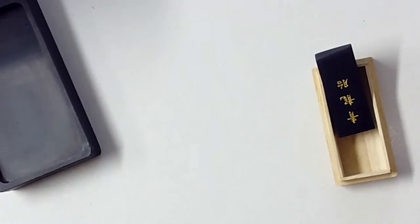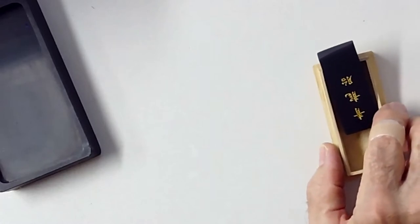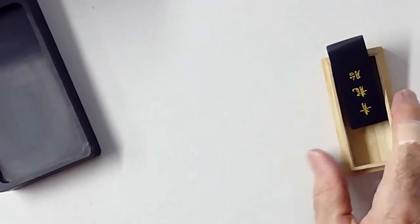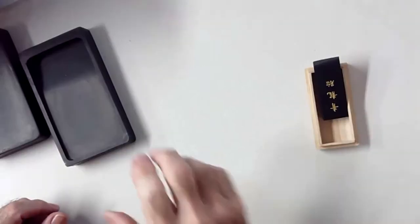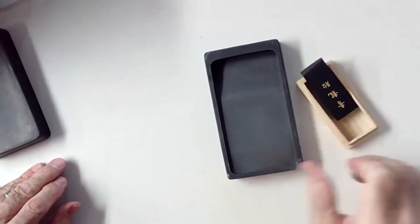We'll discuss how you choose black stick inks once we start grinding. We're going to try to have an action-packed evening of grinding and sticking — only calligraphers will be excited about watching stick ink get ground. I'll set the stick aside momentarily and back away a little to show you our grinding stone.